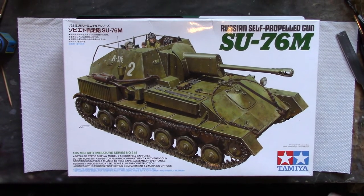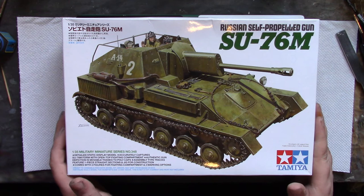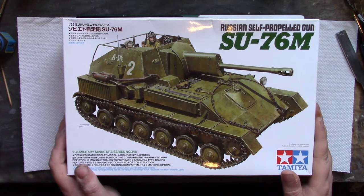Howdy peeps, welcome to what will be the first part of a hopefully ongoing thing - a build series.